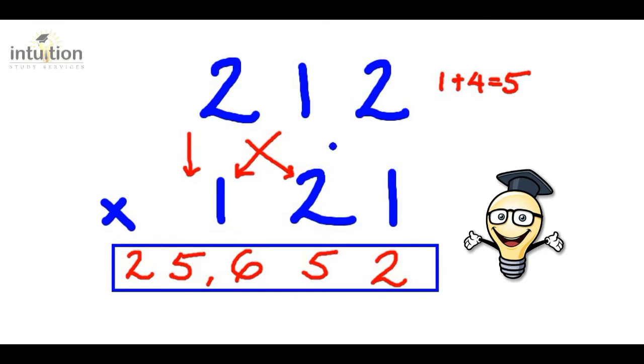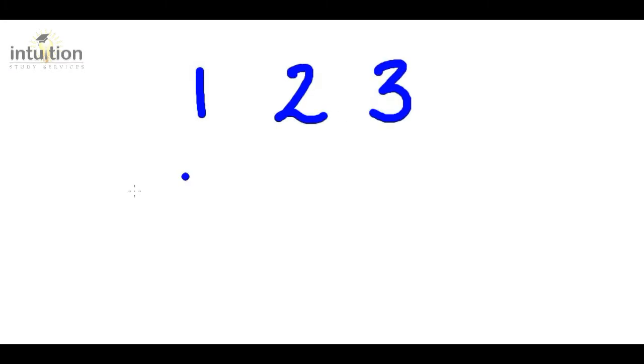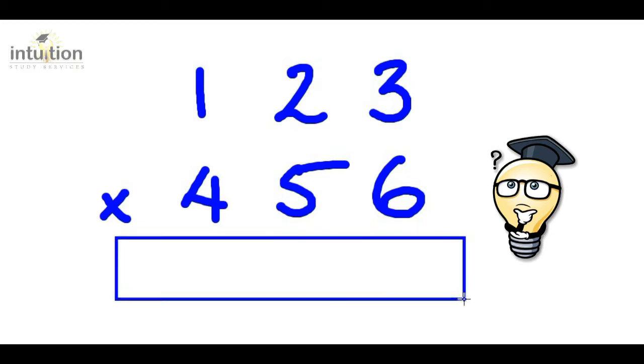Now just as before, these arrows, lines, and mini working are completely optional and can be done mentally. Okay, so let's take a look at another example — this time one hundred and twenty-three times four hundred and fifty-six. Let's get the answer all in one line without using a calculator.